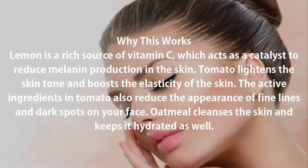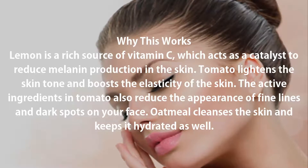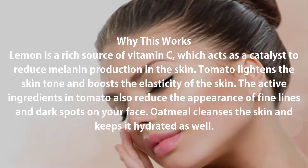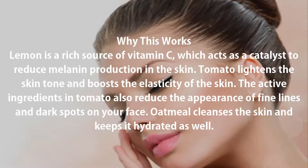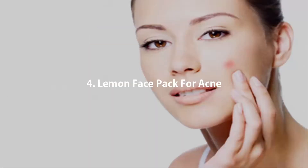Lemon is a rich source of vitamin C, which acts as a catalyst to reduce melanin production in the skin. Tomato lightens the skin tone and boosts the elasticity of the skin. The active ingredients in tomato also reduce the appearance of fine lines and dark spots on your face. Oatmeal cleanses the skin and keeps it hydrated as well.